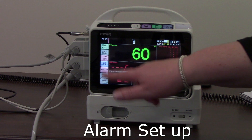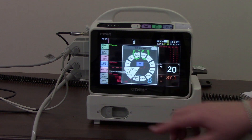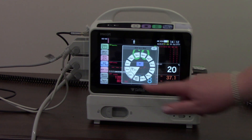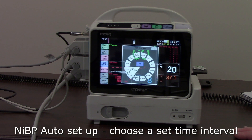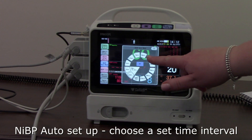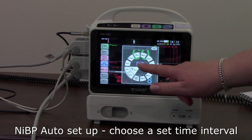Just below that we have our non-invasive blood pressure auto mode setting. If you touch that, it brings up a scroll wheel to change how often you want the blood pressure cuff to inflate. For example, if I wanted it every 15 minutes, I select that, press the blue go button, and it will inflate every 15 minutes until I turn it off.